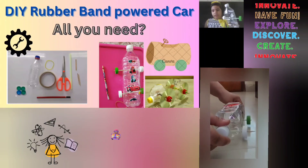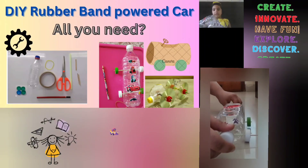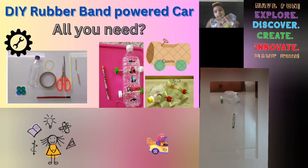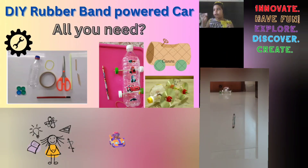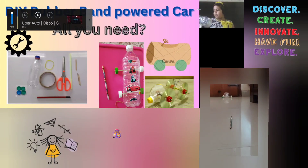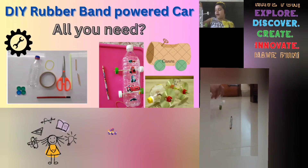You can use CDs also for the wheels, and you could even use cardboard to cover it. In the end you can decorate however you like — like I've decorated mine with car stickers and straws.